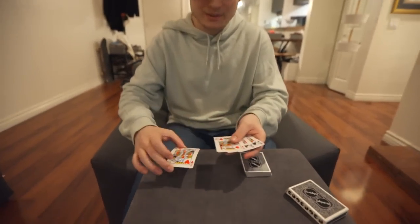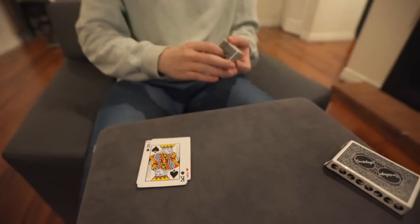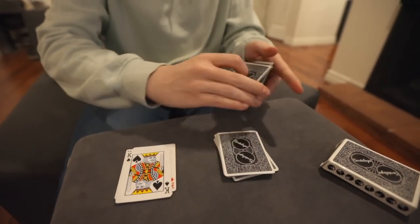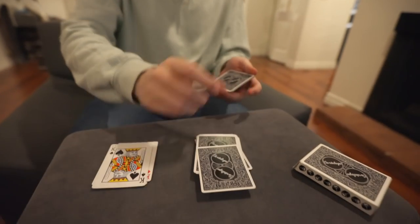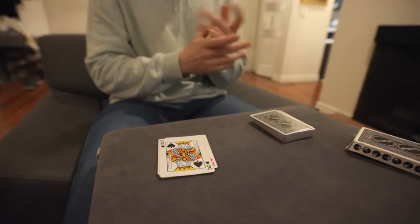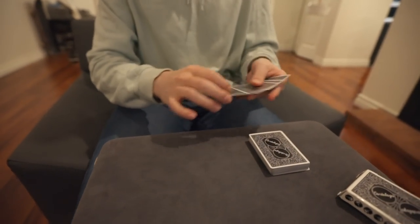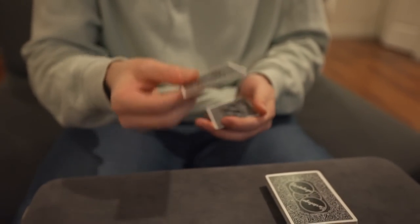We have the four kings. We're gonna set the kings down — we're not gonna use them yet. We also need a card from the deck, so I'll set cards on the table like this. Say stop. Stop. Remember the card? We're gonna leave it sticking out of the middle — you can see exactly where it is. Square it into the deck. Perfect.